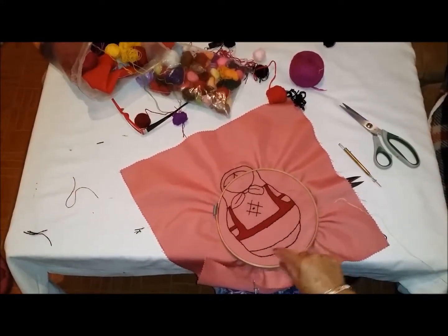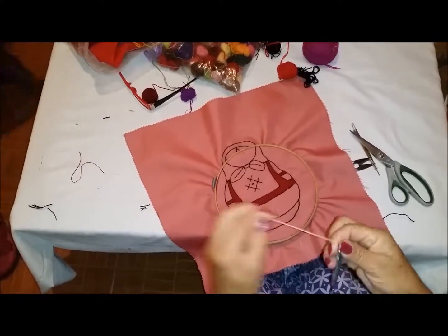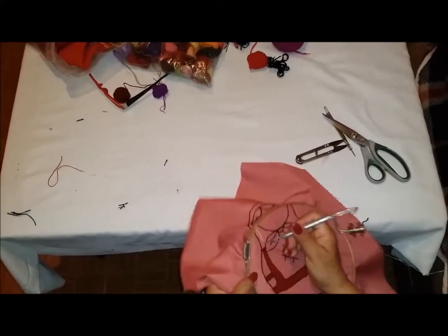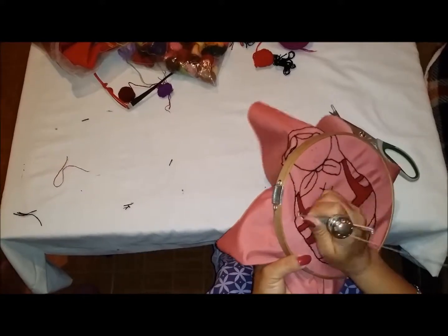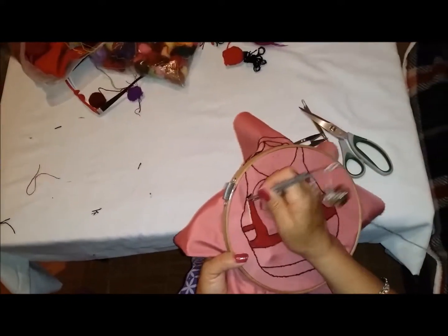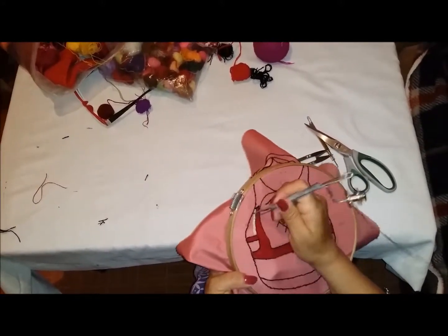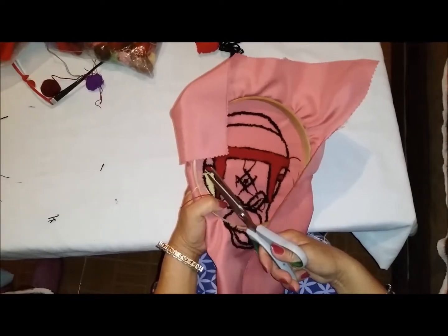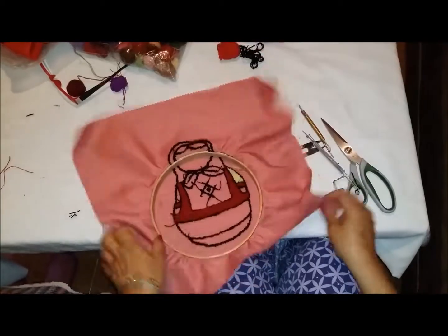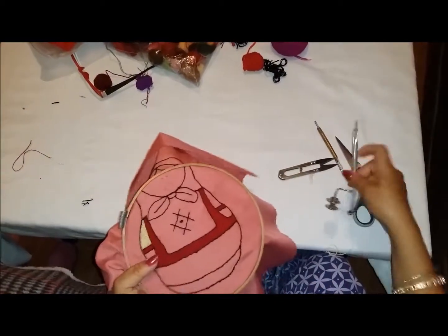Ya lo terminamos. Ahora vamos a rellenar lo amarillo, que serían estas partes: las mangas y toda la parte de abajo. Vamos a insertar primero el hilo amarillo. Ya lo amarillo, la primera manga ya está lista. Vamos a cortar el hilo de esta forma, y así es como se va a ir viendo.